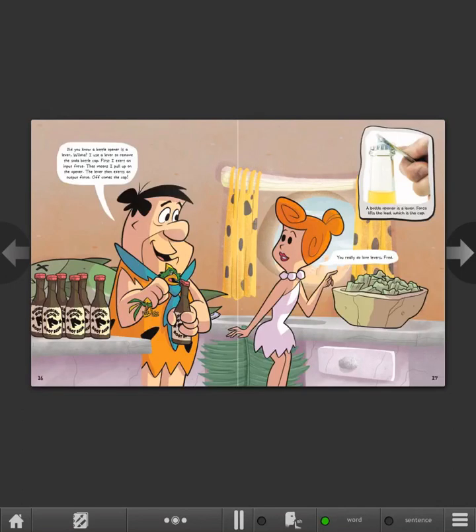Did you know a bottle opener is a lever, Wilma? I use a lever to remove the soda bottle cap. First, I exert an input force — that means I pull up on the opener. The lever then exerts an output force. Off comes the top! You really do love levers, Fred. A bottle opener is a lever. Force lifts the load, which is the cap.